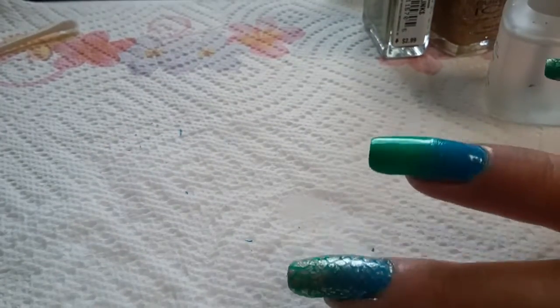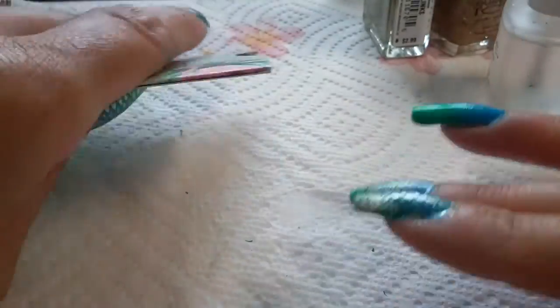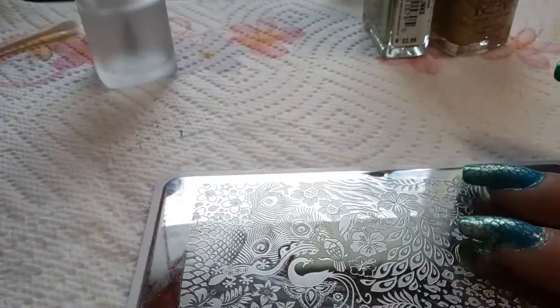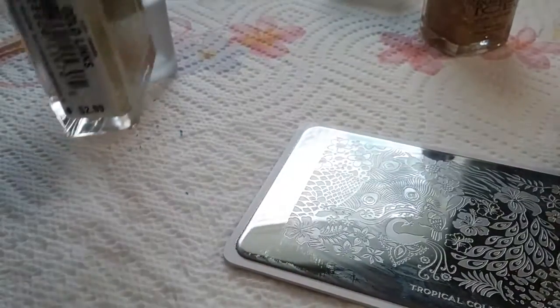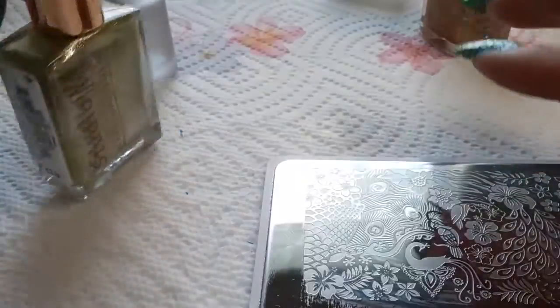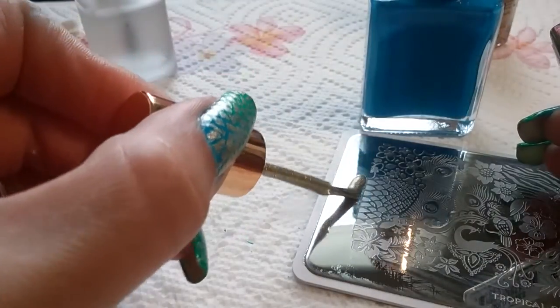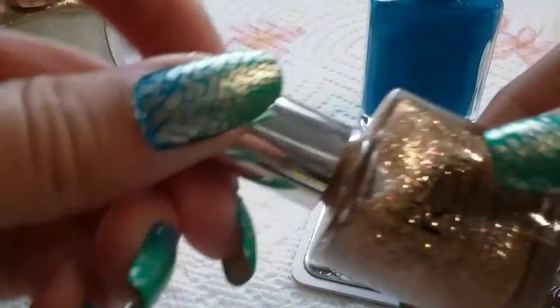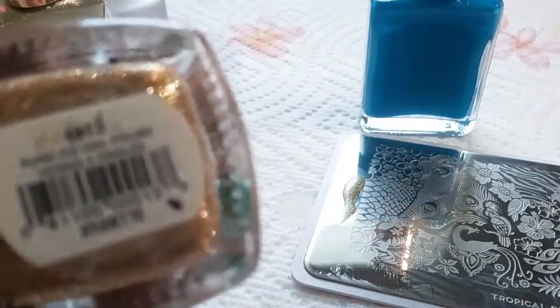I'm going to go ahead and start stamping. It is still somewhat not fully dry to the touch, so I'm going to let it dry and then top coat it tonight. I will top coat my other nails, however. We're going to do this image right here on the edge. I'm using Gold Links by Studio M, and there's Pure Ice — it's a really beautiful, dusty, glittery gold.